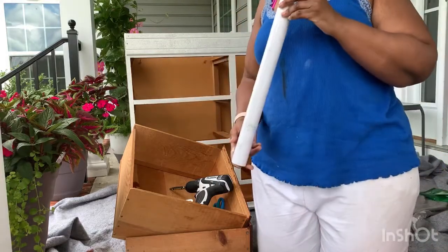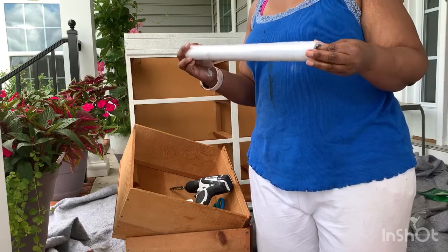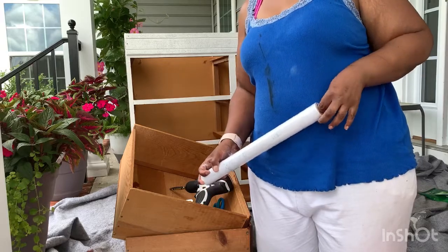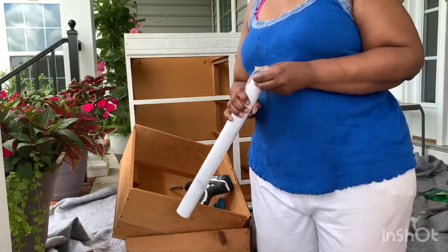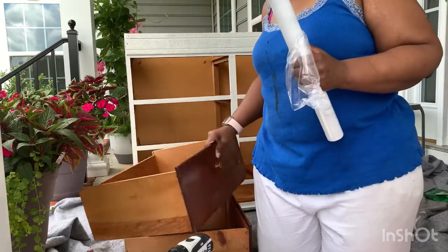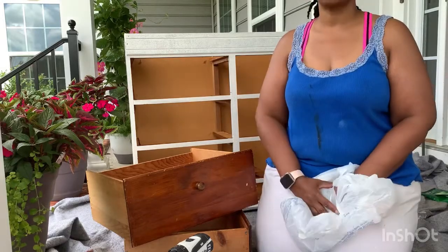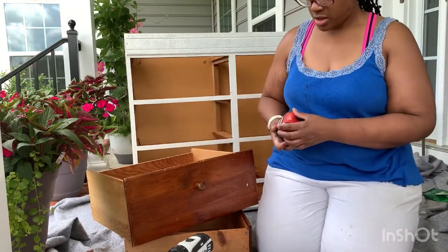So this is the contact paper I picked up from Amazon — I'll put the link below. It's white with a marble and gray pattern, which I thought was cute. I only brought two drawers out — we're going to do two at a time. I brought the drill back out to take the old knobs off. I actually ordered some really cute pink knobs from Amazon because the color I want in my closet is going to be white and pink. I also got measuring tape.